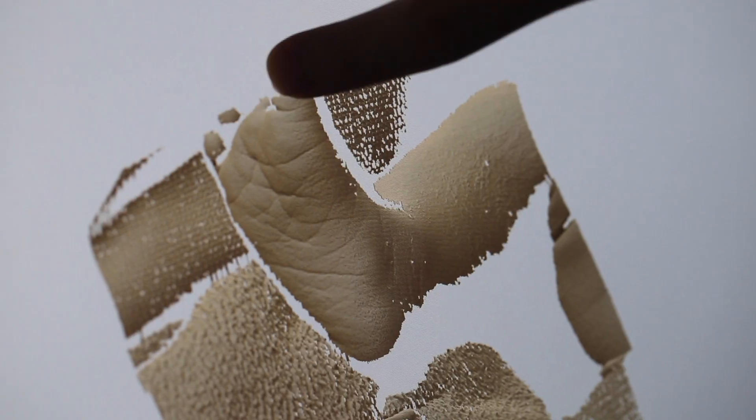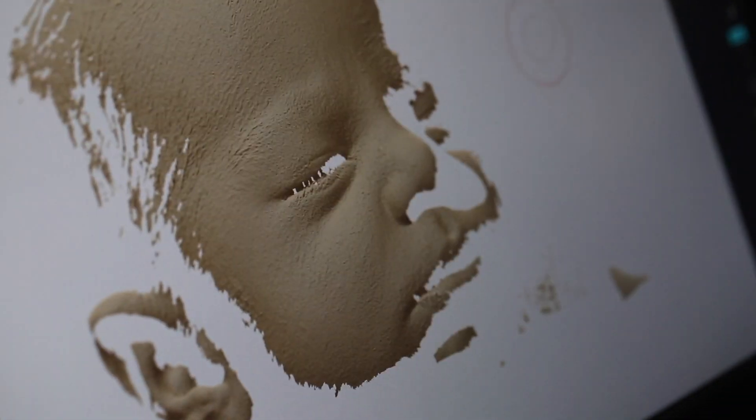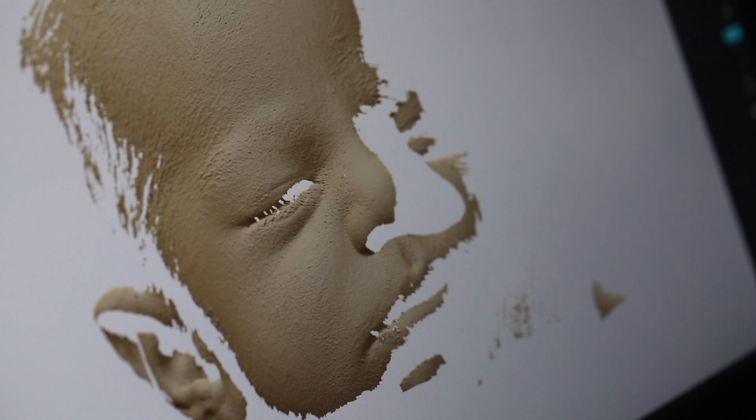From there, each scan has to be aligned manually in a virtual sewing together. For instance, if you have a scan of your palm and also a scan of the side of your hand, you have to turn it and align it so that it lines up where there's overlapping detail. You basically have to do that with every single scan all the way around your hand, your arm, your leg and the head. This is one of the most time consuming parts of creating the Realborns.